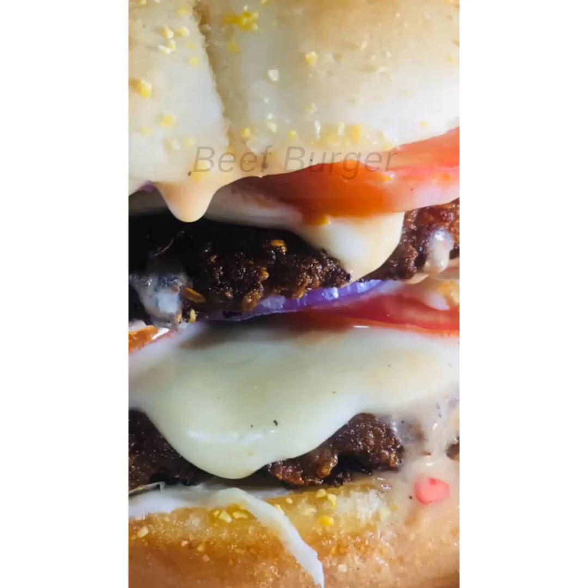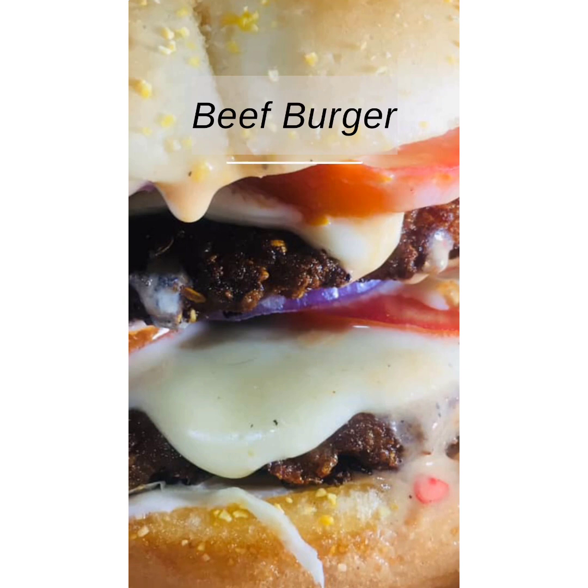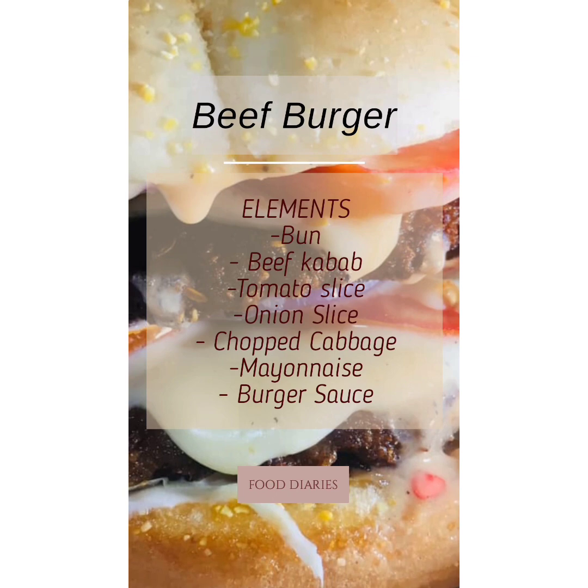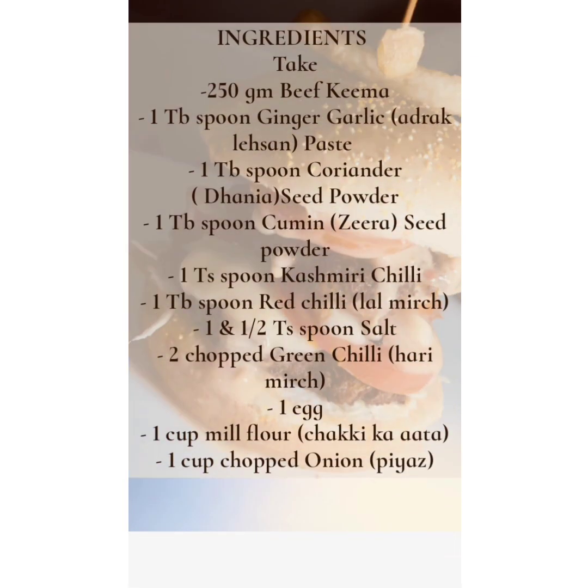Now you can see that I want to make a beef burger. I want to make a beef burger with tomato slice, onion slice, cabbage, mayonnaise, and burger sauce. The ingredients of the beef burger are given here — note this.